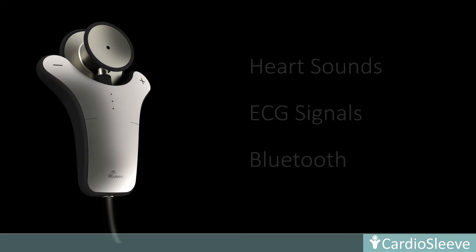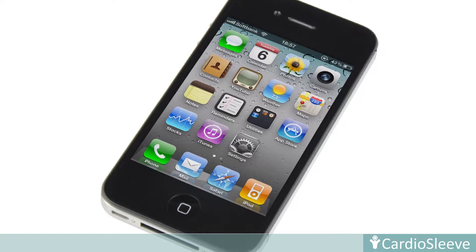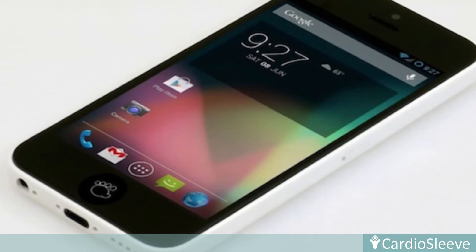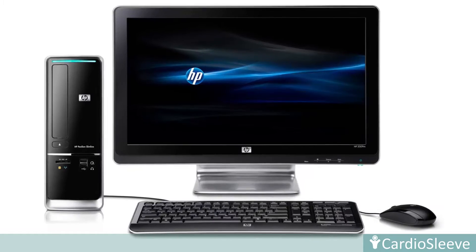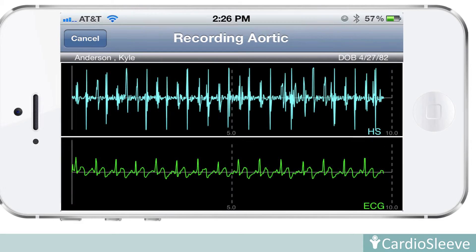CardioSleeve transmits heart sound and ECG signals via Bluetooth connectivity to iPhone, iPad, Android devices, laptops, and desktop PCs, where the signals can be viewed, recorded, and analyzed.